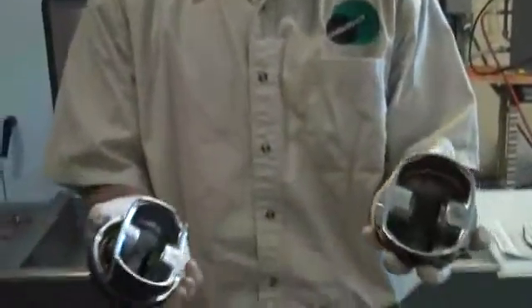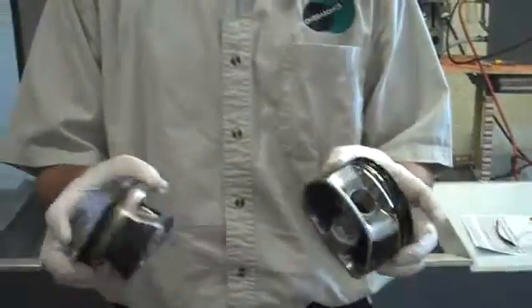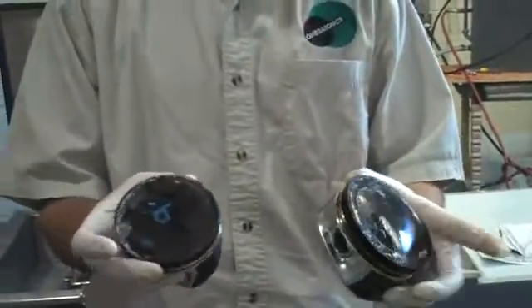We're going to go ahead and place these into the ultrasonic tank for a 20-minute cycle, and after that 20-minute cycle, we'll go ahead and come back and show you the results.